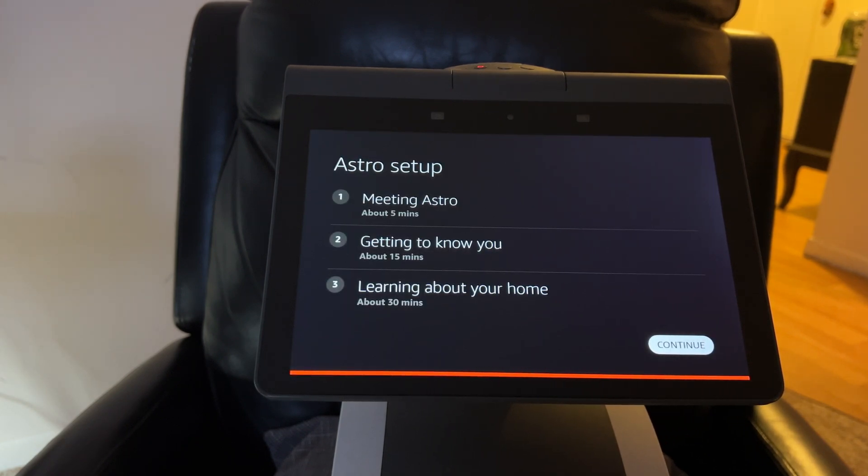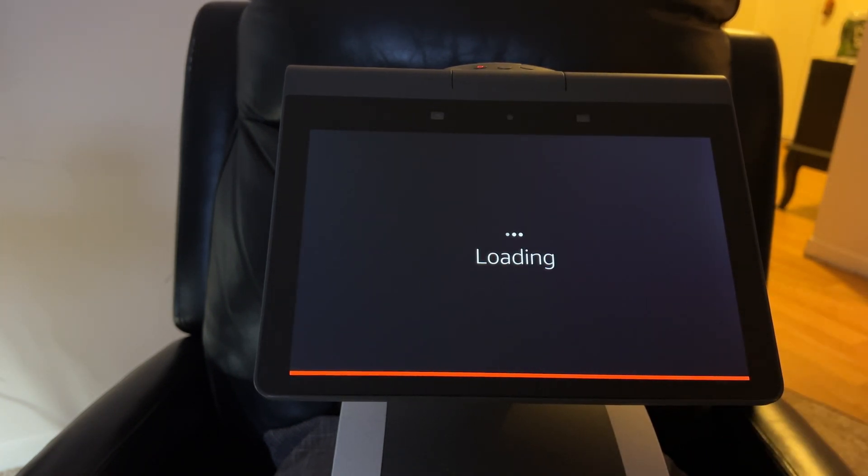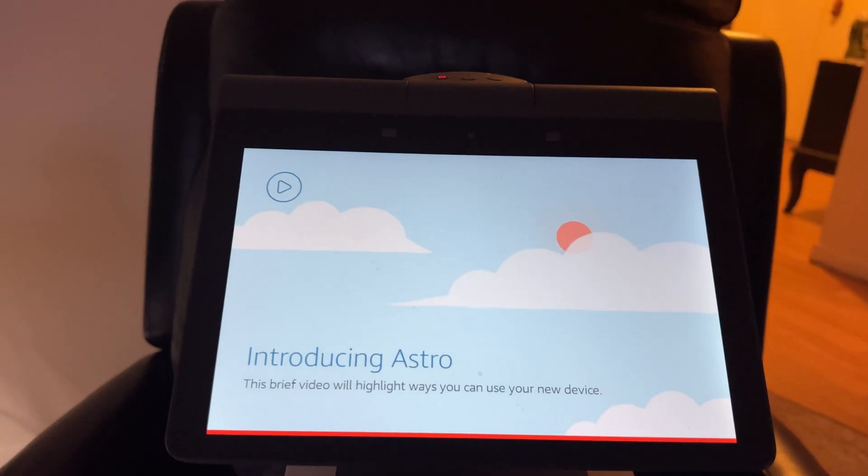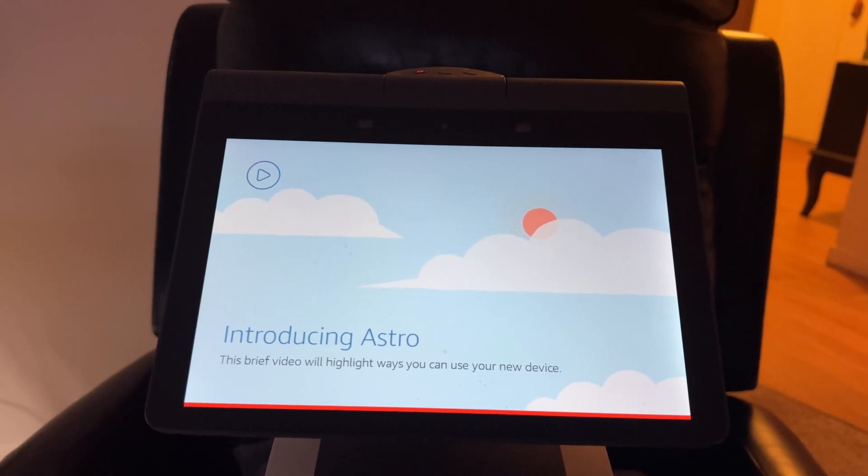Now we're going through the full Astro setup process. It shows the 'meeting Astro' screen again. If it's a total overview, I'm going to skip it and move on. The only option is to continue anyway, so we just continue.